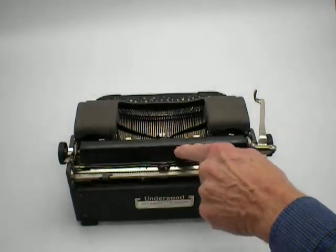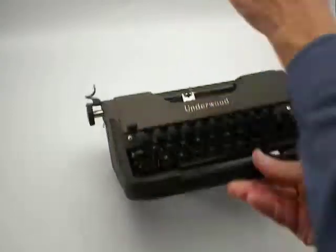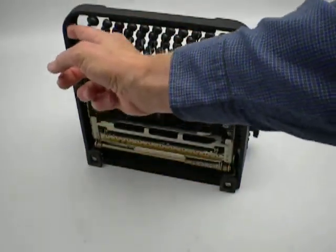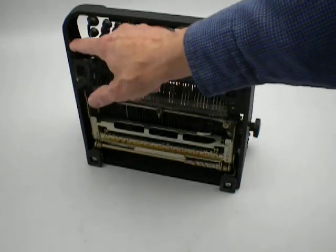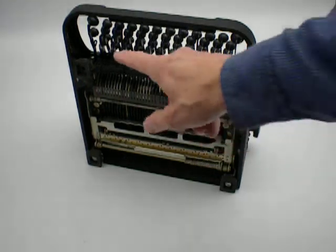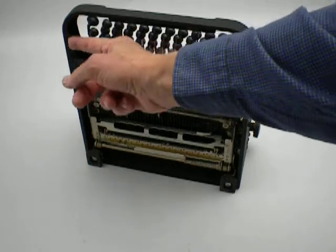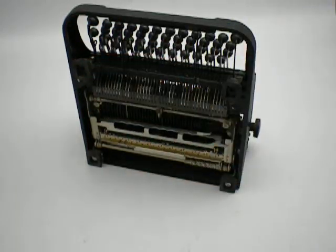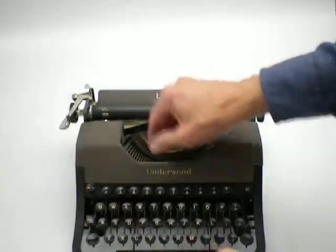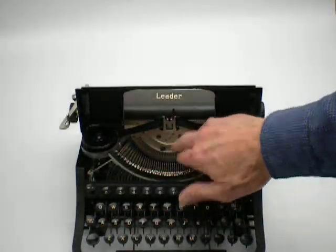There's a number written right here. Someone used one of those labelers to put a number here. I've cleaned it up, cleaned up the keys, cleaned inside here, and made sure there's no sticky keys.